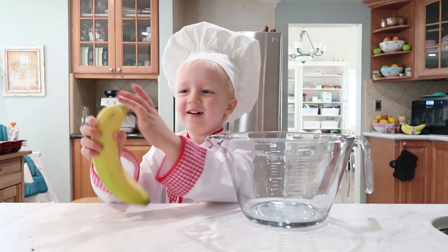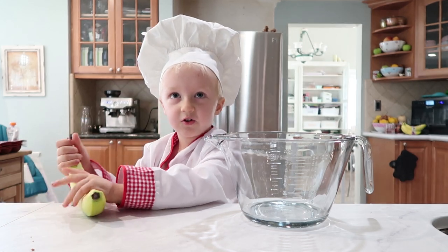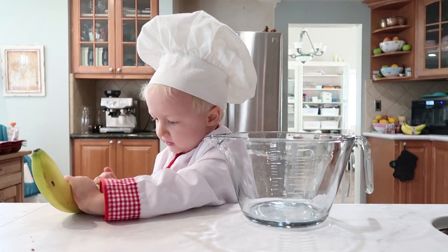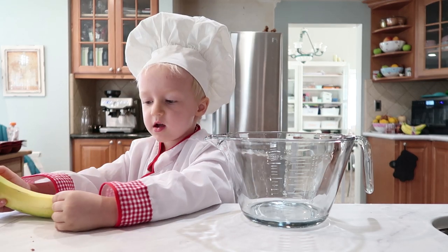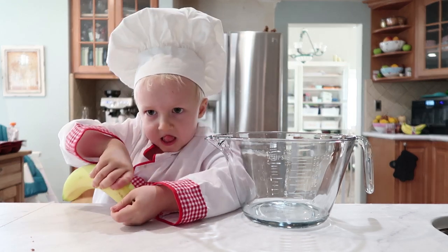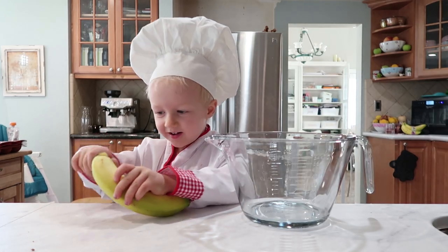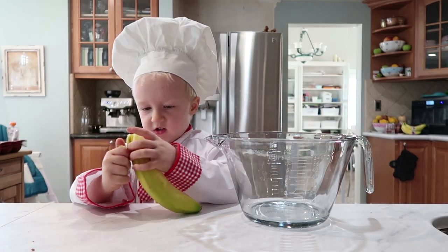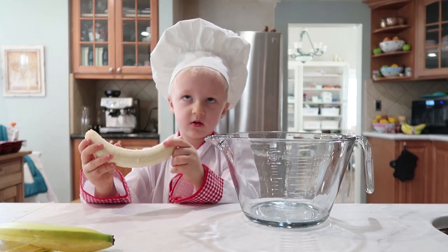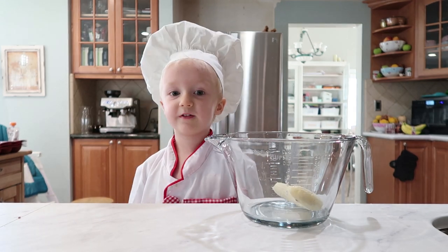Do I have to pop the top? Yeah, you gotta peel it. Do you want some help peeling? No. Want me to get it started for you? I can do it now. There. Now what? Put it in there.